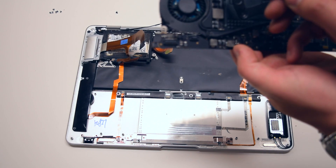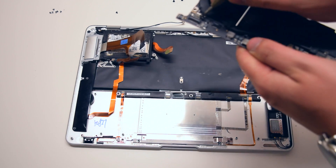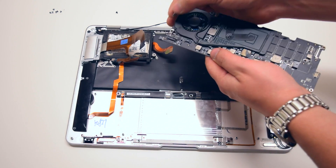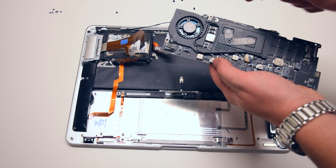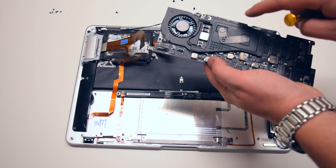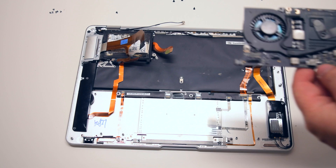Please note that if you're transferring the fan and the heat sink, the fan is connected to the logic board. Go ahead and disconnect that and remove the two screws attaching it. Then you can remove the six Phillips head screws that are attaching the heat sink.